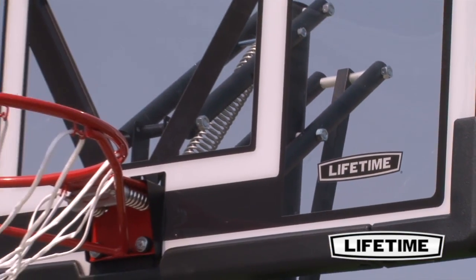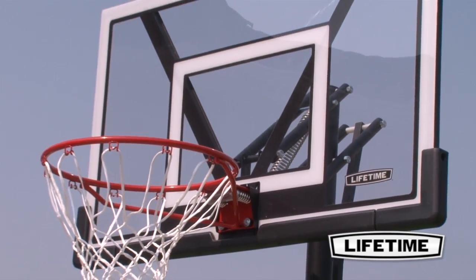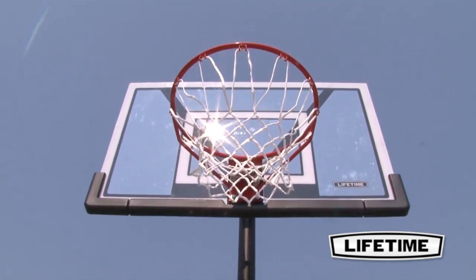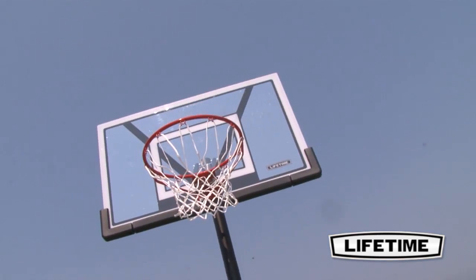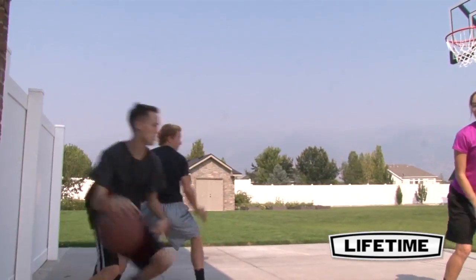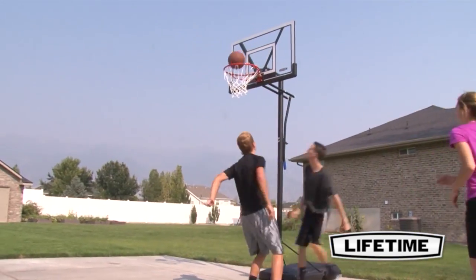All graphics are UV-protected to resist fading and peeling. With a Lifetime Slam-It Rim, you can show off your dunking skills and enjoy great competition with friends. Featuring double compression springs, our Slam-It Rim is built of 5/8-inch solid steel with half-inch steel braces.